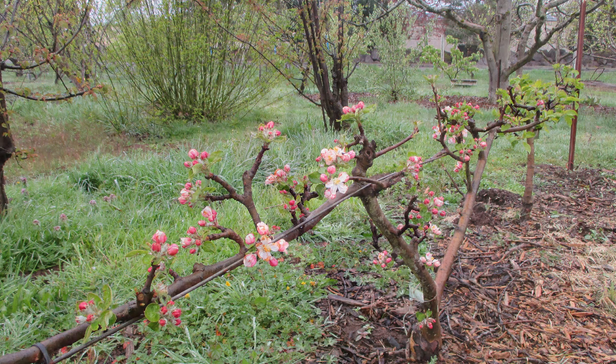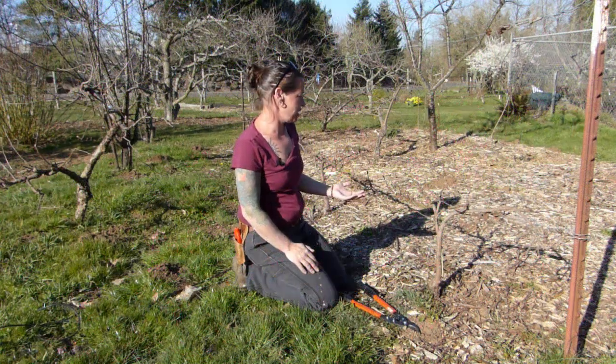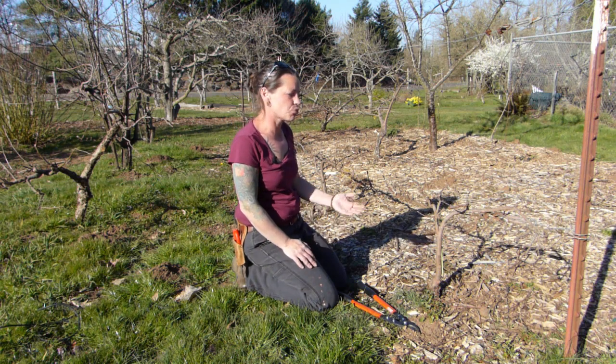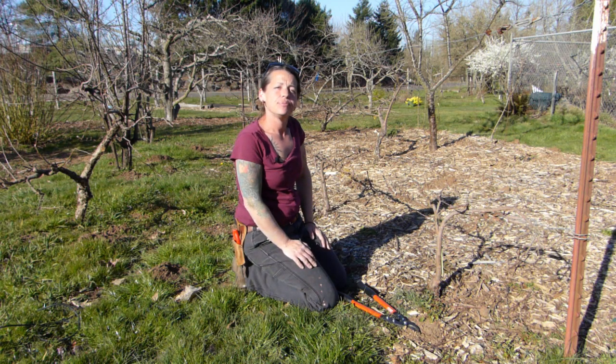You do this more for entertainment value rather than major fruit production — exactly. It's pretty, it's beautiful, it feeds us, and it's a really nice novel idea. If you don't have a whole lot of space but want to try growing some fruit, this is a really good idea for you.